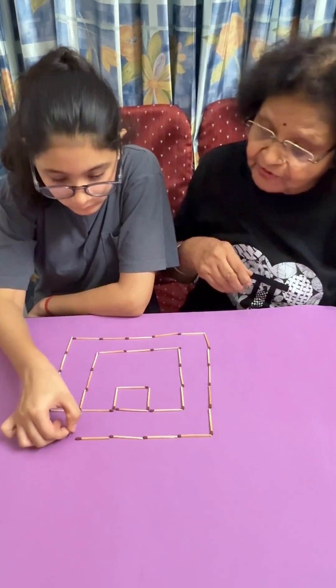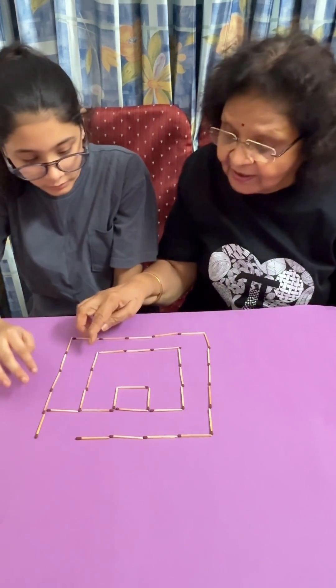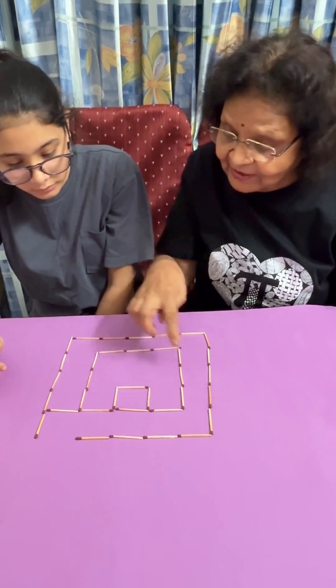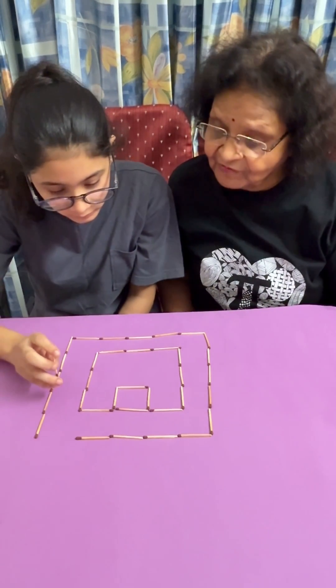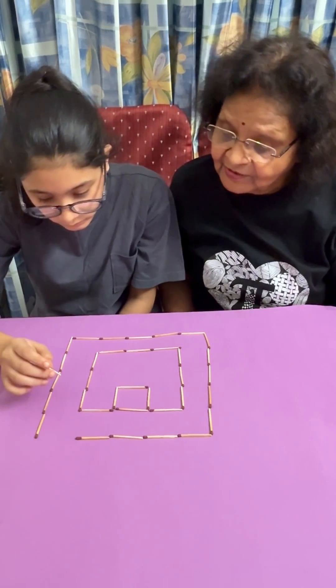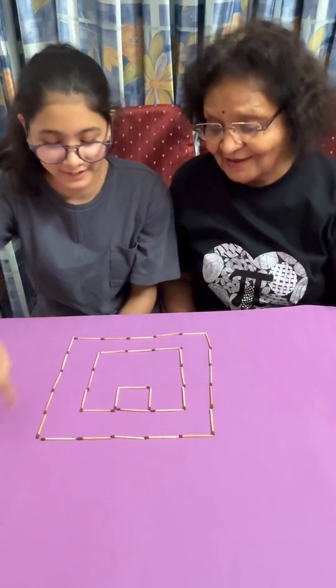No, you have already moved four. So, how many squares have you got? This is one. Two. This is not a full square, no? So, this I think is not correct. You have to put it so that you get a square somewhere. Okay. One, two and three. Yes.